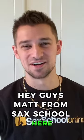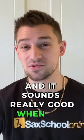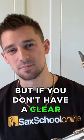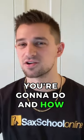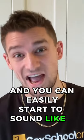Hey guys, Matt from Sax School here. It's fun to play with a singer, and it sounds really good when you do it the right way. But if you don't have a clear plan of what you're going to do and how you're going to go about it, it can get pretty bad and you can easily start to sound like that guy.